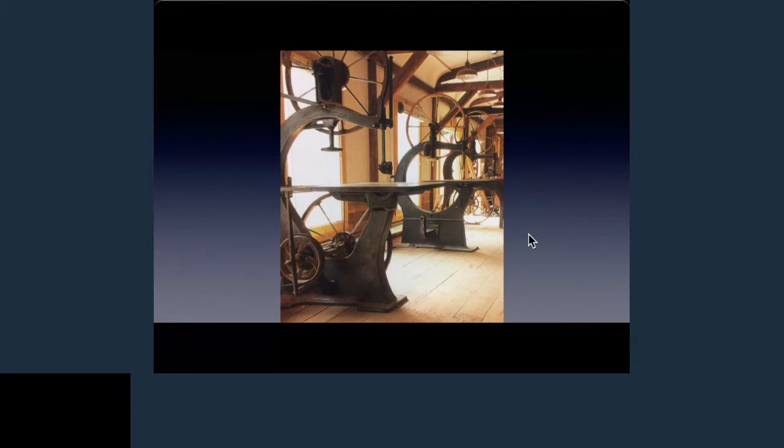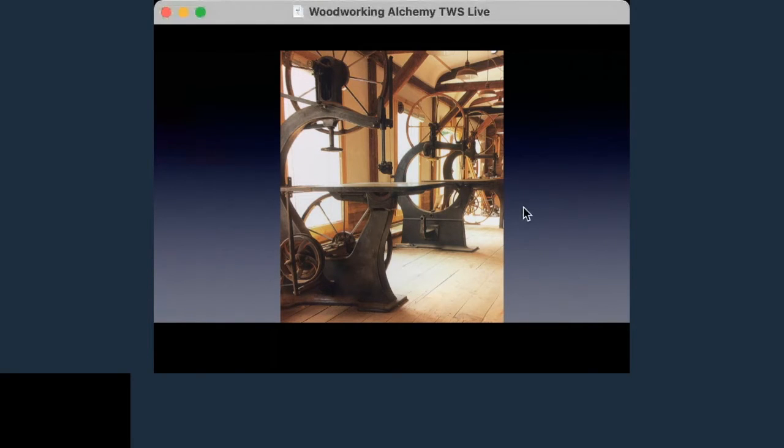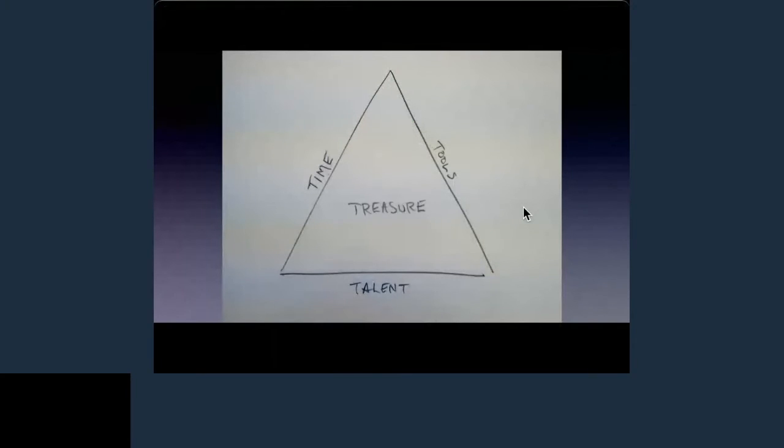Another big reason is because you can save money. If you're able to rebuild tools and do a good job of choosing what you're going to rebuild, you can get into things very inexpensively. But you do need a few factors going your way. This is the triangle of old tools — you have time, tools, and talent. If you're missing one of those legs, you're going to have to dip into the middle, and that's treasure — money.